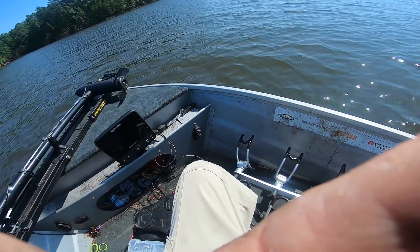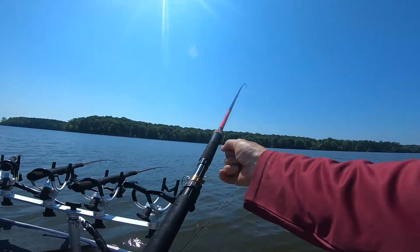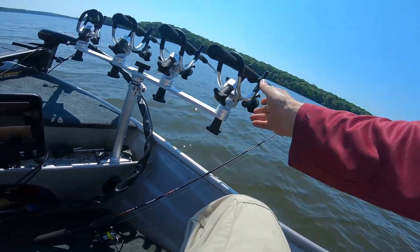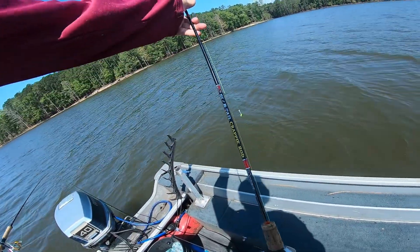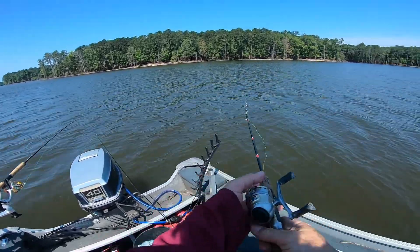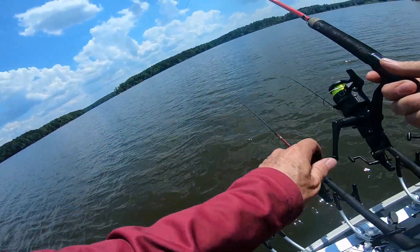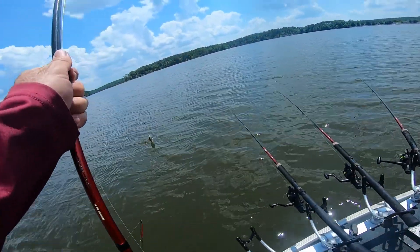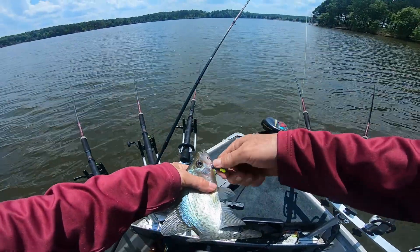We're going to show you some catching soon, I hope. Fish on! Show them your Popeye forearm — it's a crappie, probably not a keeper, gotta be 10 inches. But it's a decent fish. Yeah, he's under 10.